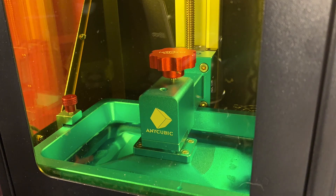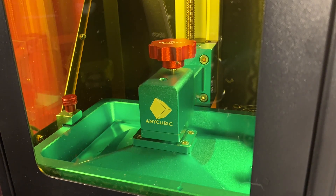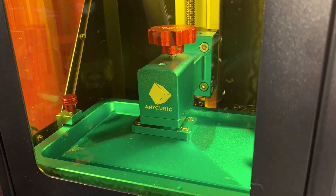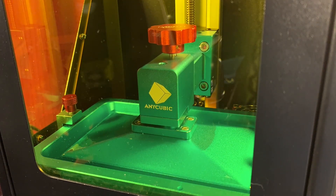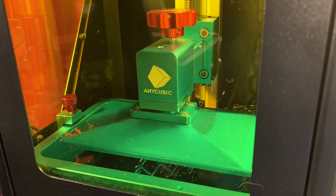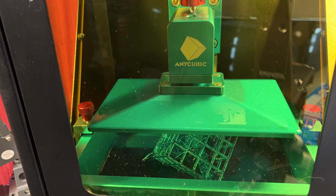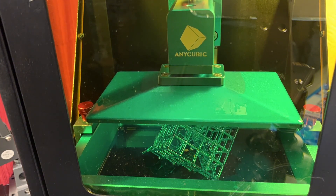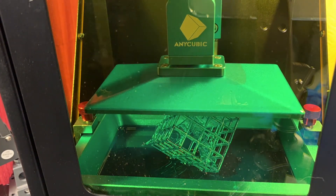The first hour to hour and a half really kind of sucks because you're so excited to see what's happening and you can't see anything. All you hear are weird snapping noises and you're freaking out that everything is going wrong — it's just a very tense moment. But eventually the printer will get high enough and you'll start to be able to get a little peek underneath there and see your print starting to come out. And that's when you know you're on to something. You can get a really good look at your print and everything looks like it's going fine.